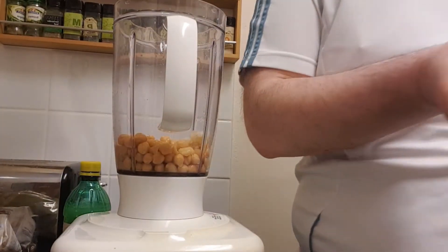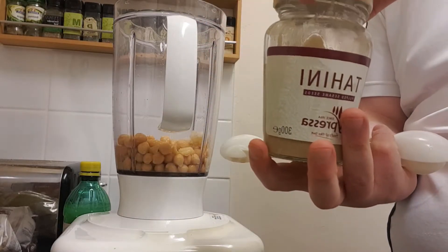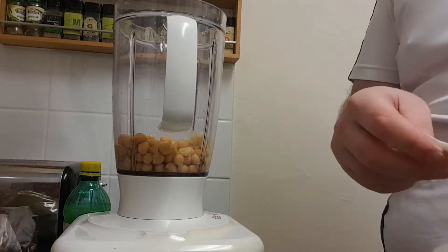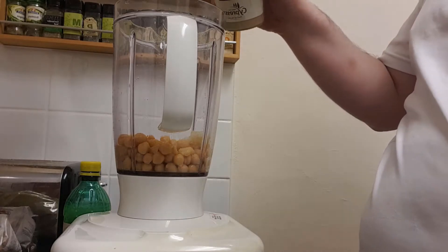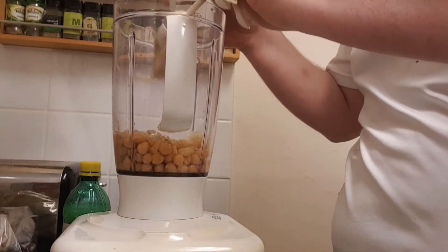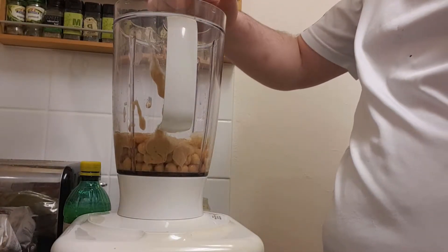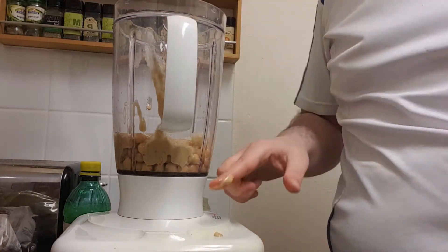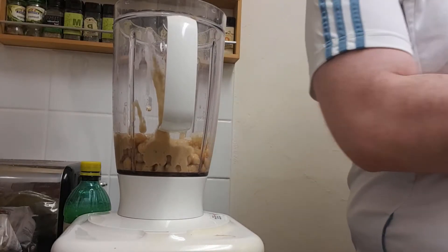Now I'm going to get some tahini. This jar is about two pounds fifty, but you use such a small amount that it really does pay for itself — it's good stuff. I'm going in with two tablespoons of tahini. This is the only oil element we're going to put into this, because I'm not really into putting in extra oil, especially since I'm trying to lose some weight.